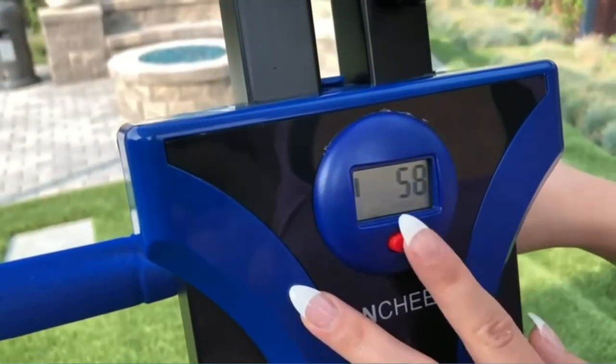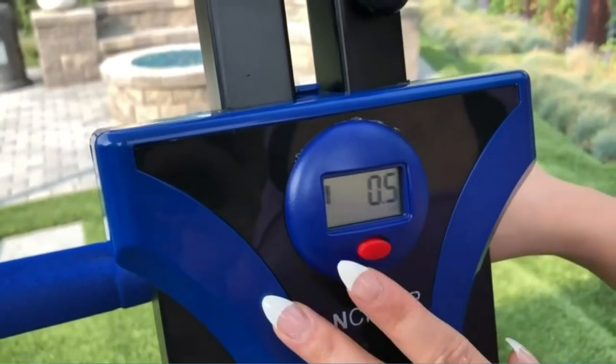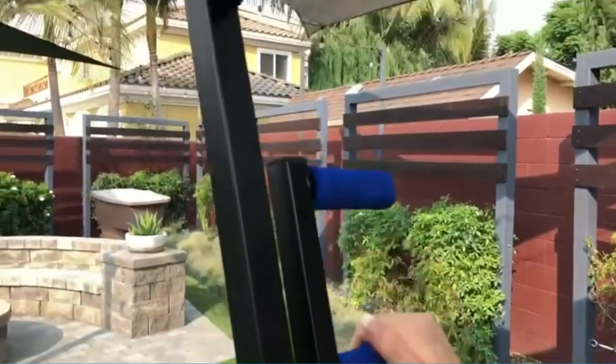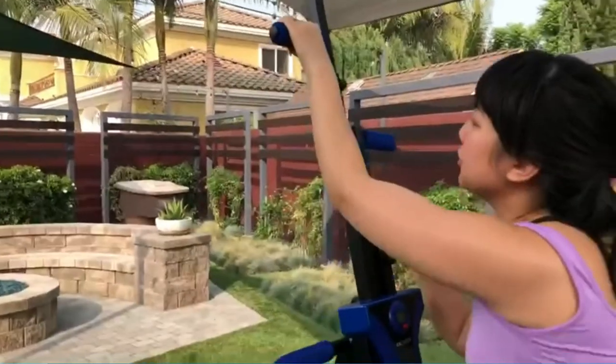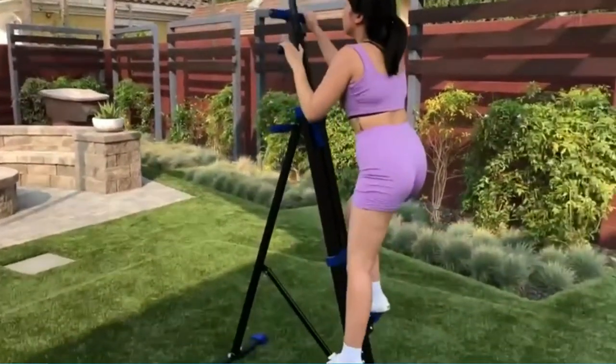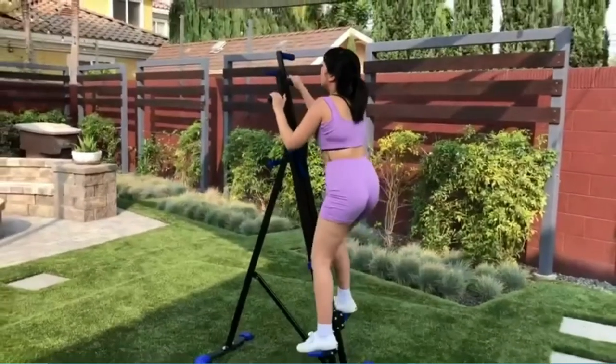Suitable for all body types, targeting legs, shoulders, buttocks, glutes, and the core of the body. Five levels are adjustable. You can adjust it according to your own situation, easy to combine and firm, to ensure that you fully carry out various upper and lower body exercises. It is also safe to prevent beginners from being injured.